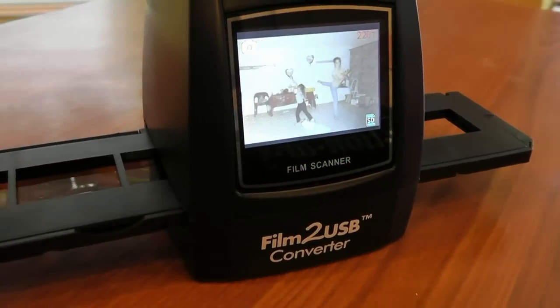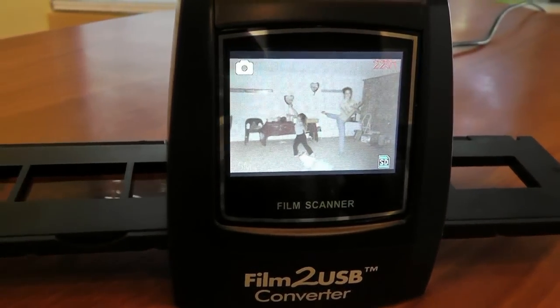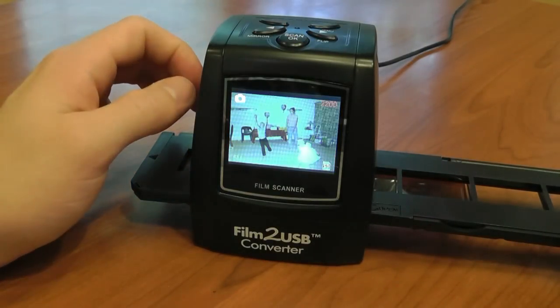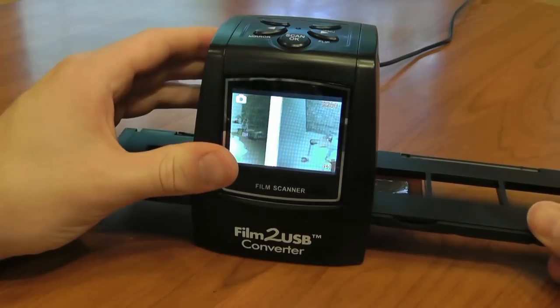With the converter's handy preview screen, you can see each photo before you scan it. When you're ready to scan each photo, just hit the Scan button and your photo will be saved onto the included memory card.